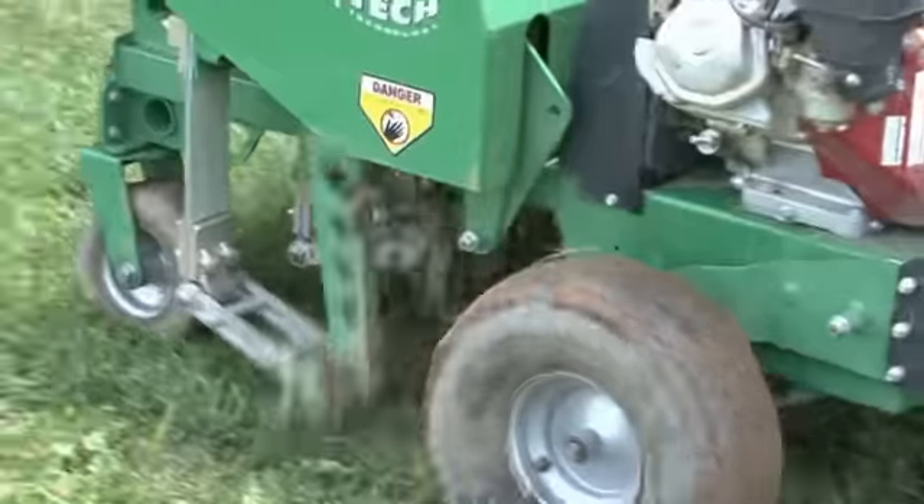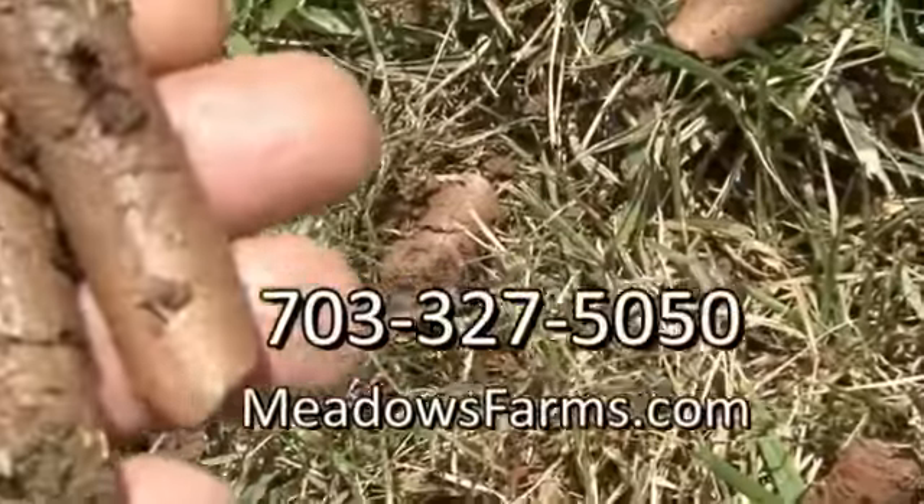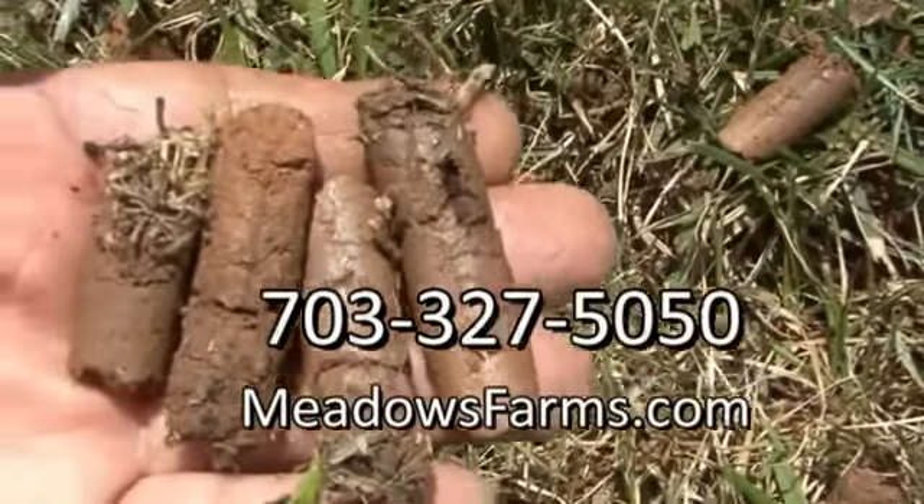For a free lawn renovation estimate, contact us at MetisFarms.com or call 703-327-5050.